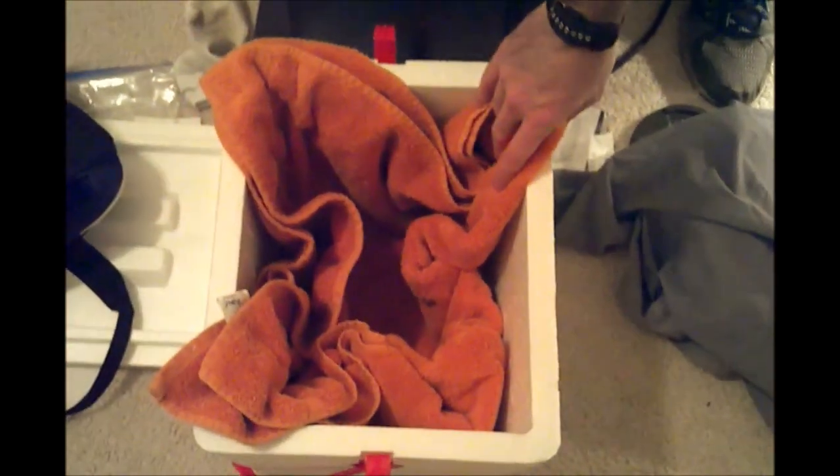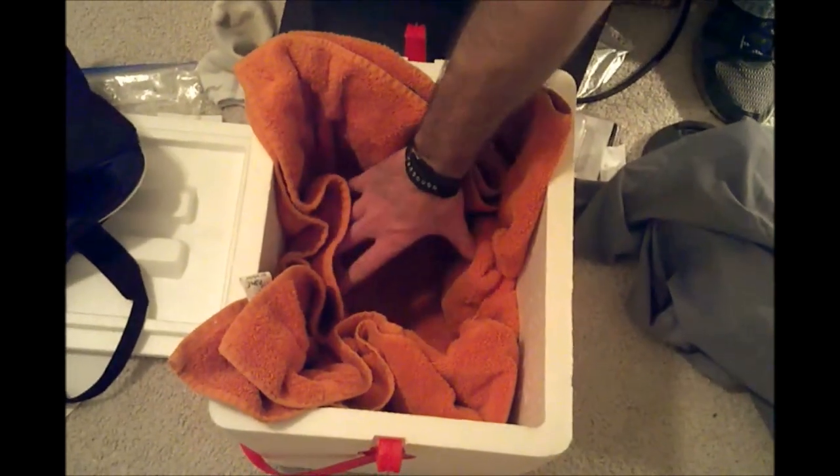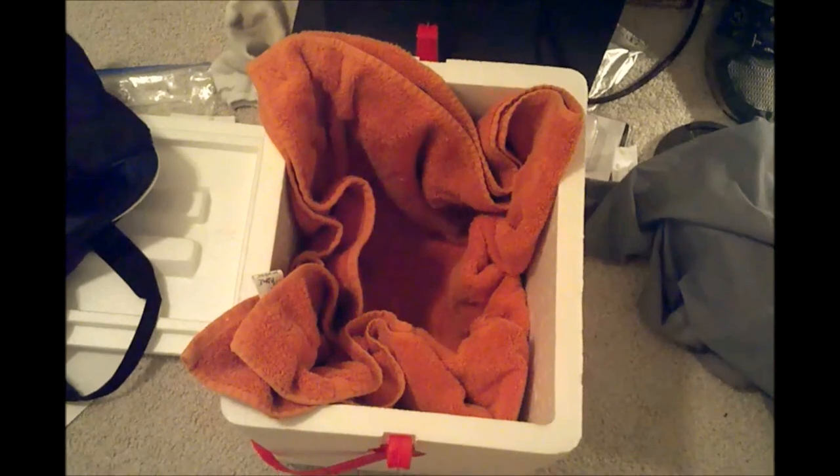Then I'm going to place the pillowcase into a styrofoam cooler that you can get from Walmart for like a buck. I put a normal towel in here, I'm going to put her in here, kind of put the towel over it and then shut the top on it. It will keep her nice and warm.